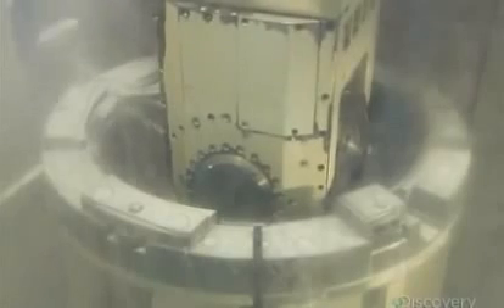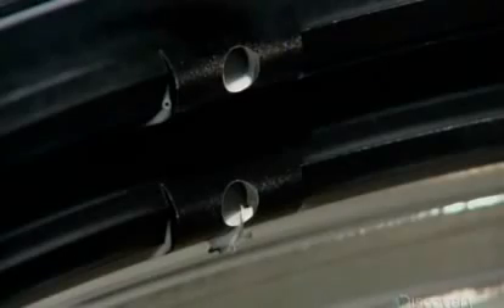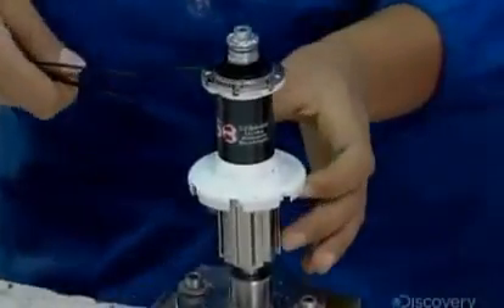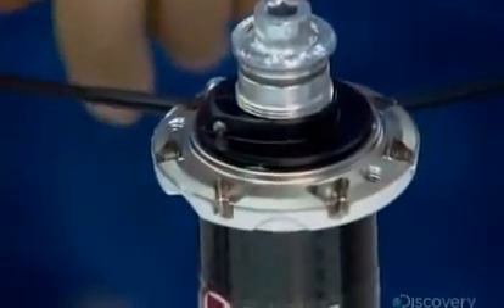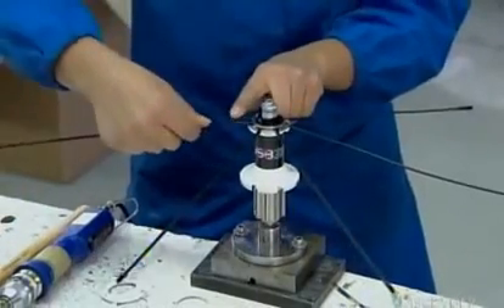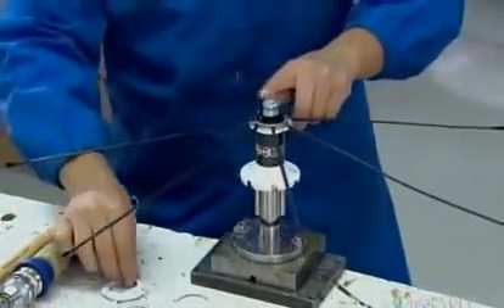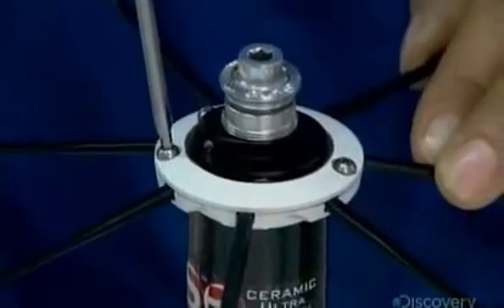The next computer-guided machine drills holes for the tiny aluminum nipples, which hold the aluminum spokes to the rim. Now it's time to assemble the wheel, a manual task entrusted to specialized bicycle technicians, as it requires a level of craftsmanship no machine can perform. The first technician inserts a spoke into each slot of a carbon fiber and aluminum flange, part of the hub at the center of the wheel. Once every spoke is in its respective spoke seat, he sandwiches them with a locking ring.